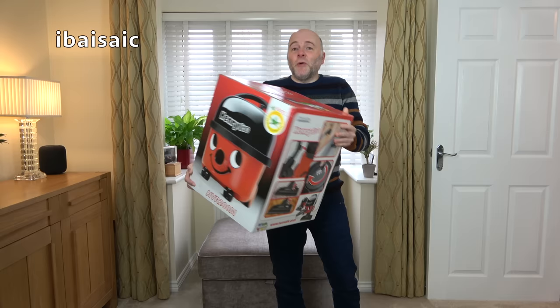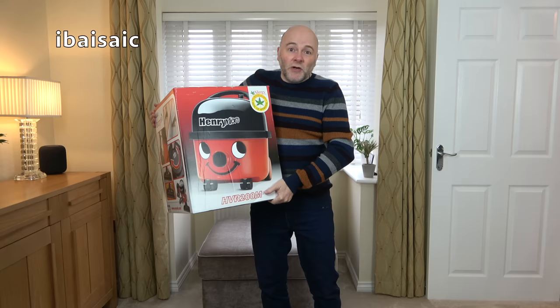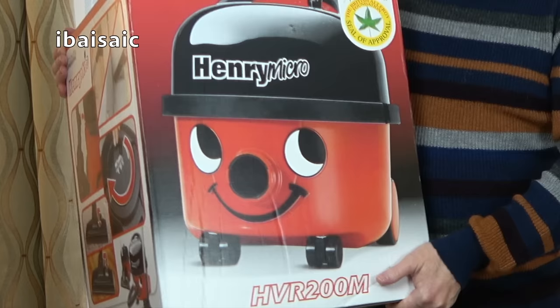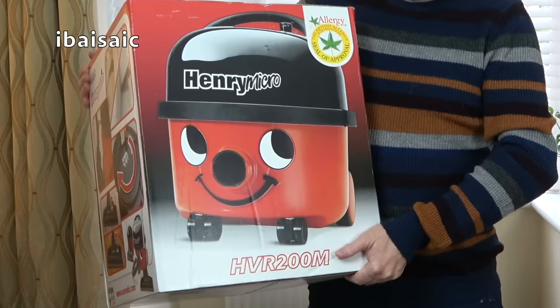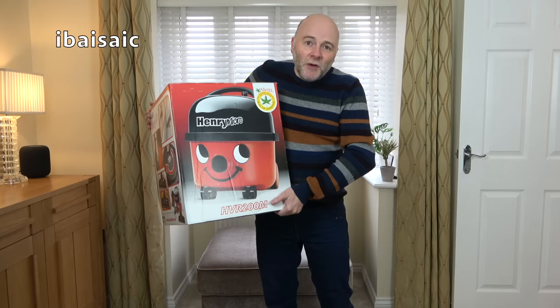The only reason I bought a Henry Micro is I have a feeling he's now discontinued. So if you want a Henry Micro, I suggest you get one pretty soon. You can still buy him online, still widely available, but he's no longer available from myhenry.com, the official suppliers of pneumatic machines. So if they've stopped selling him, I have a feeling that he's no longer being manufactured. But who knows, he may be. I didn't want to take the risk, so I've got my very own Henry Micro.